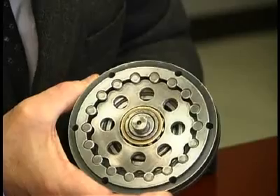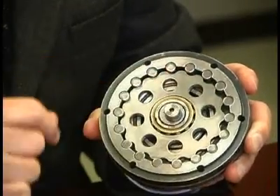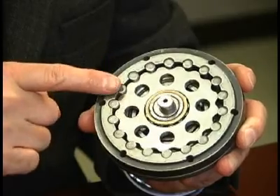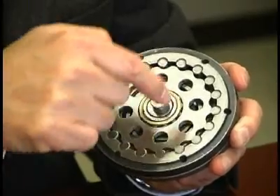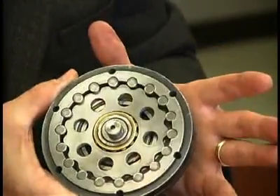Thus, the number of revolutions of the high-speed shaft required for a lobe on the disc to make a complete circuit of the ring gear housing depends on how many steps it has to take. The ratio is determined by the number of lobes on the disc in relation to the number of rollers in the ring gear housing. In this demo, there are 17 lobes on the disc and 18 rollers in the ring gear housing. 17 revolutions of the high-speed shaft are required for a lobe to make one complete circuit of the ring gear housing, resulting in a 17 to 1 exact reduction ratio.